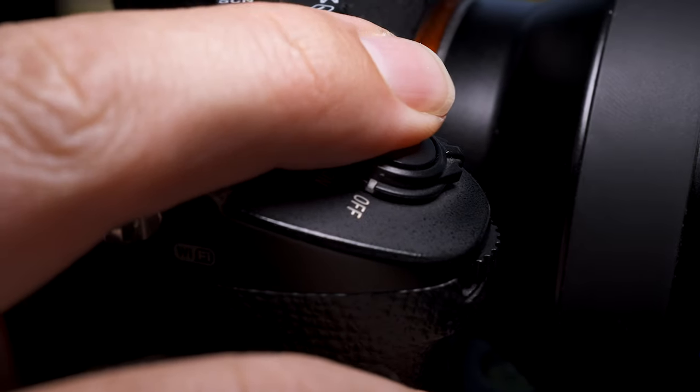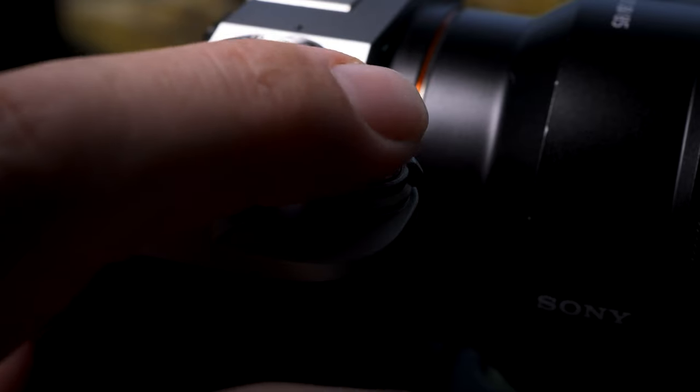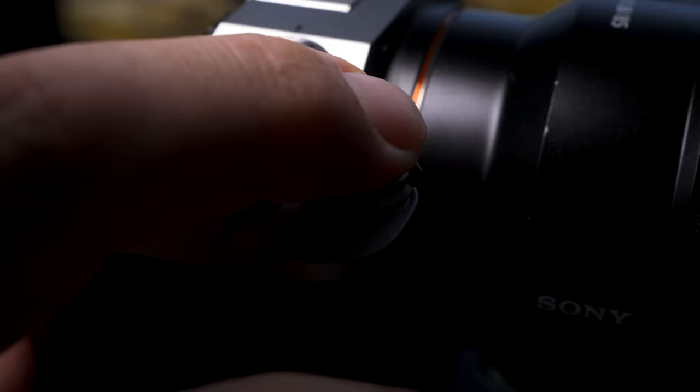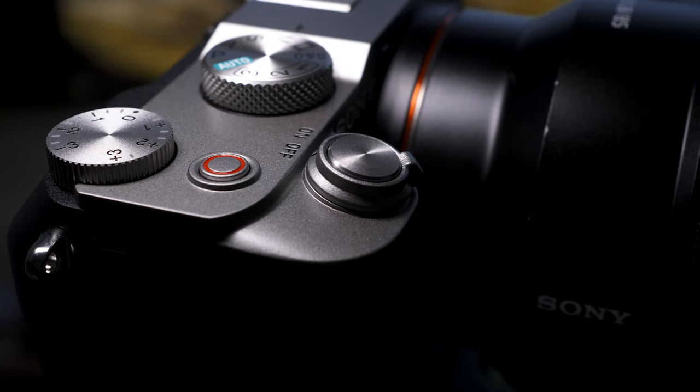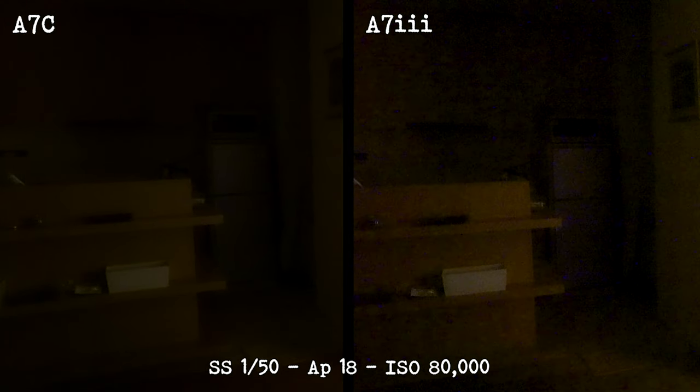After using the a7C for a while I noticed a few other differences. The shutter button feels a little different — on the a7III it's a little more spongy, whereas a full press on the a7C feels like a click, almost like a digital button over an analog button. I also noticed that Sony seems to be developing their color science in small increments: in the a7C the shadows are slightly greener in certain profiles, whereas in the a7III it's a little more magenta and muddy.